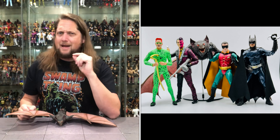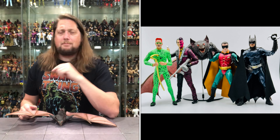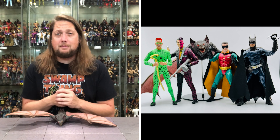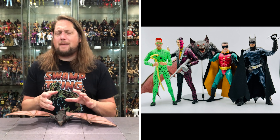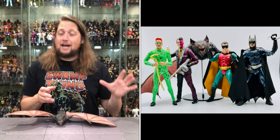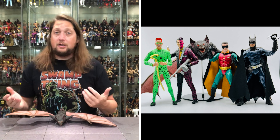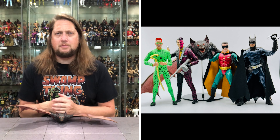So there it is — Batman Forever Nightmare Bat Build-A-Figure wave. What are your guys' thoughts — a pickup, a pass, a long game, a no game? How did you feel about Batman Forever? Did you love it at the time, hate it at the time, and now all these years later, you still love it or you hate it? Be interested to hear your thoughts in the comments down below.